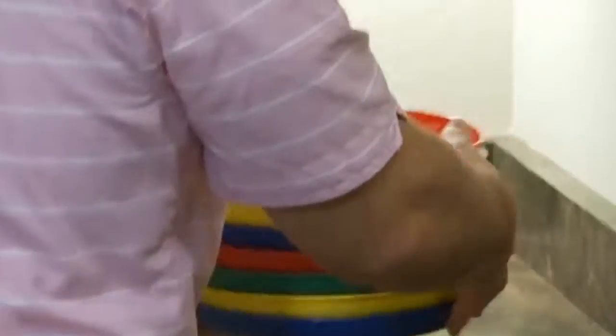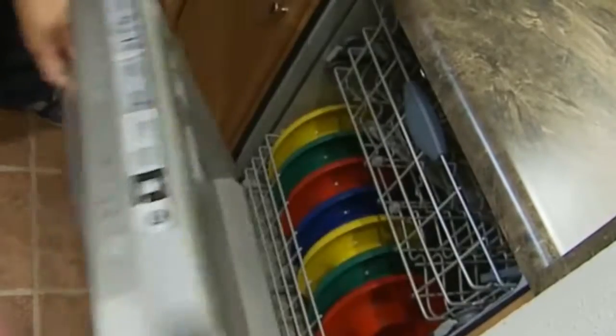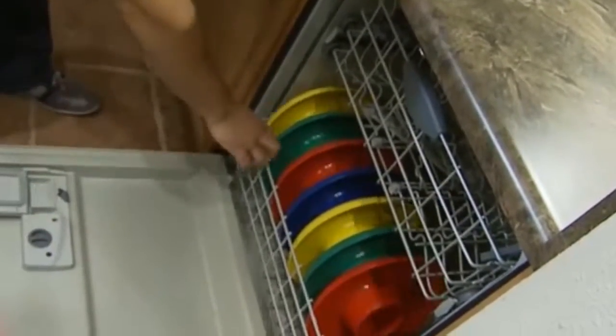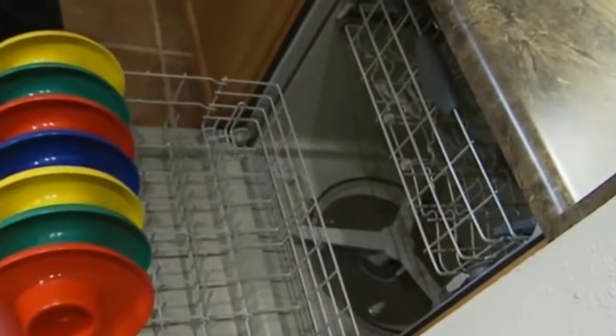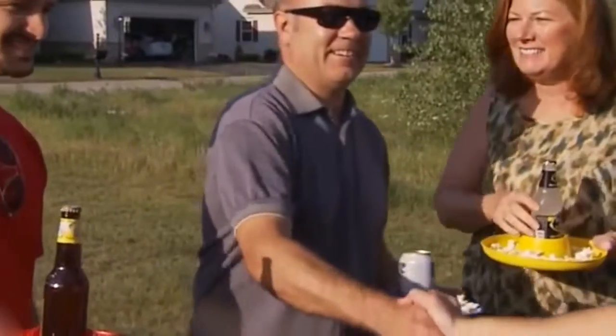Great Plate is excellent in any type of gathering, whether it's a small group or a large group, because it stacks and stores easily in your kitchen cabinet. It is dishwasher safe and fits on the bottom rack, just like your dinner plates. And the best thing about Great Plate is that it's recyclable and it's made in the USA.